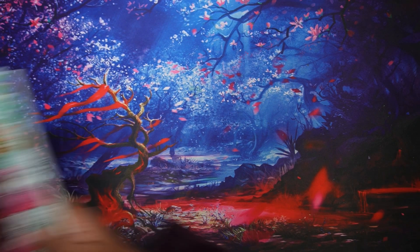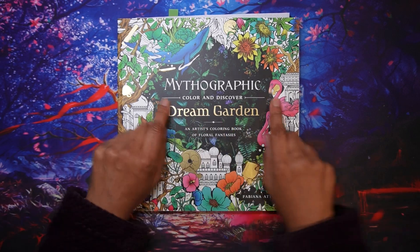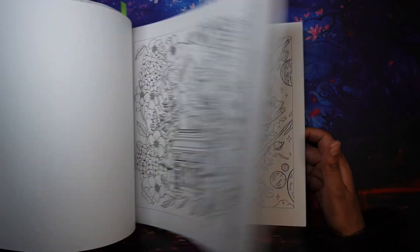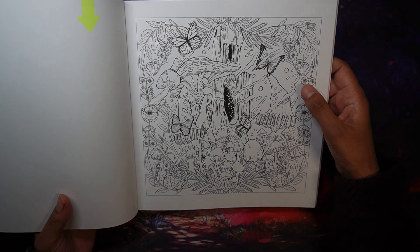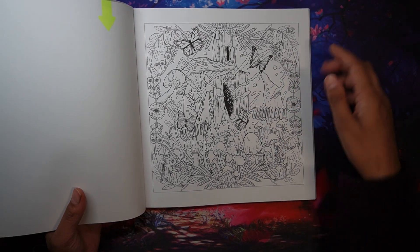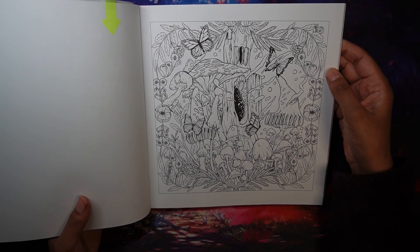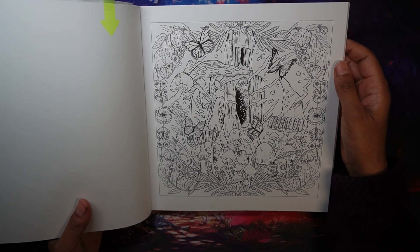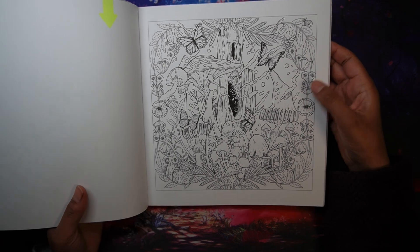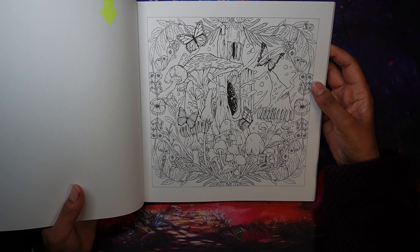I also have a buddy color already set up with the lovely Leslie — that's Leslie Lady Hawk on YouTube, so do check her out. I picked a page and Leslie liked it too. It's like a tree stump in the middle with all these mushrooms, which to me just screams autumn vibes, and there are some butterflies as well which look really cute. I'm not quite sure how I'm going to do it but I'm going to use a lot of autumn colors. I always prioritize my buddy colors.